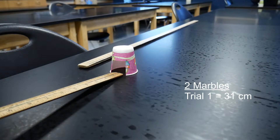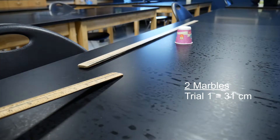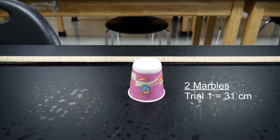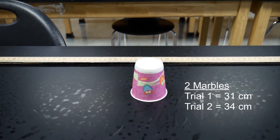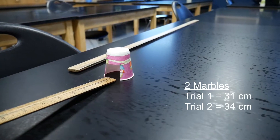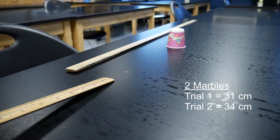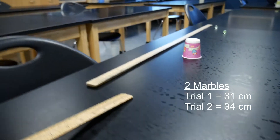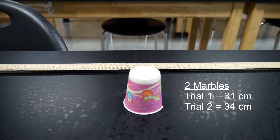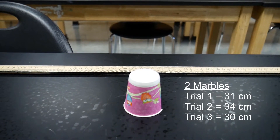Here's trial number two with two marbles. Let's take a look at our distance — this one looks like it went a little bit further. We'll say 34 centimeters for this one. Trial number two with two marbles: 34 centimeters. Here's our third trial with two marbles. It looks like we didn't quite go as far on this one — I would say about 30 centimeters. So 30 centimeters for trial number three with two marbles.